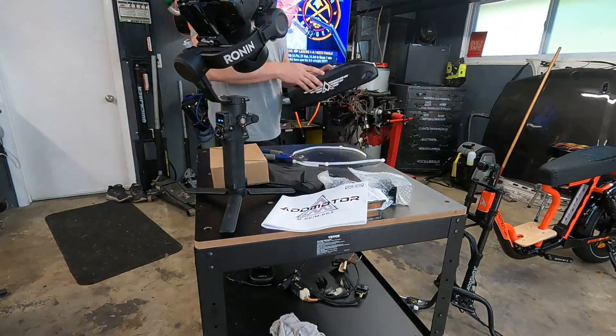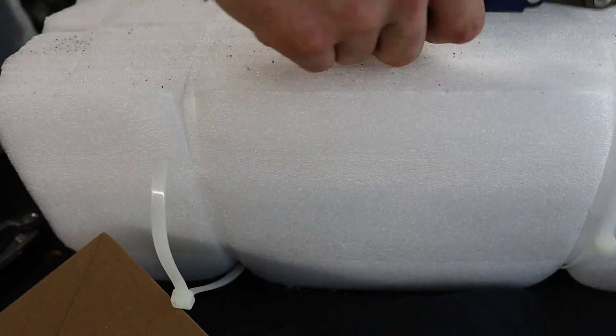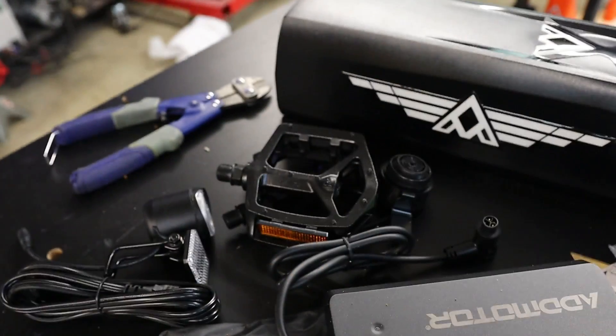The Soltan M66X comes very well packaged, and the first thing I wanted to do was get everything unboxed, then plug the battery in and get that charging while I assemble the rest of the bicycle.